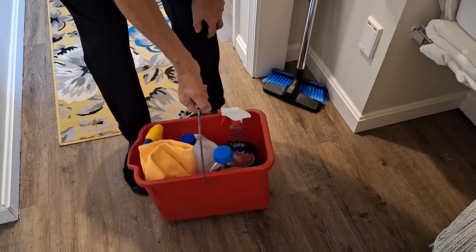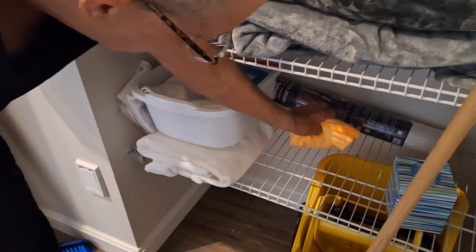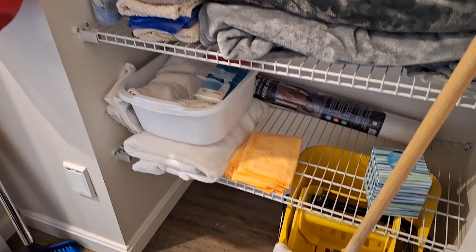So this is what we're going to take up to do the cleaning, as well as a microfiber towel, which are also kept on the lower shelf at this point.